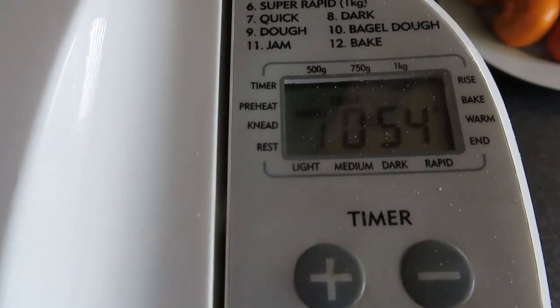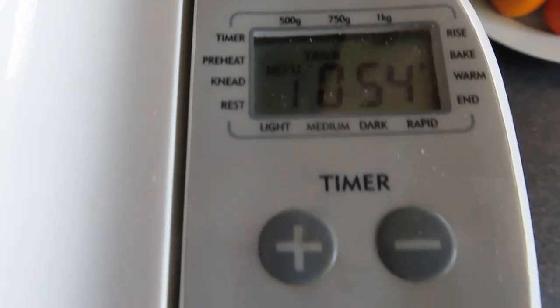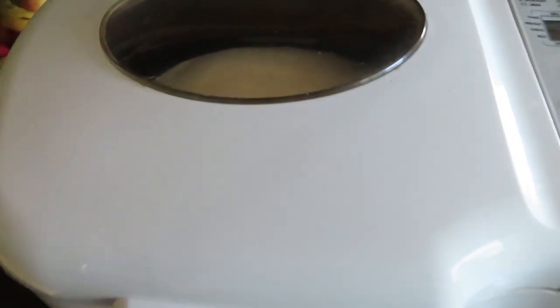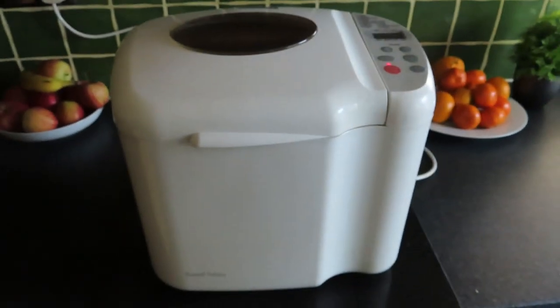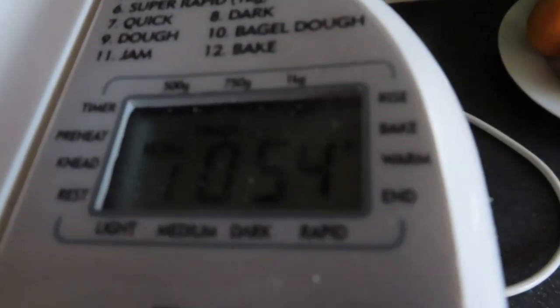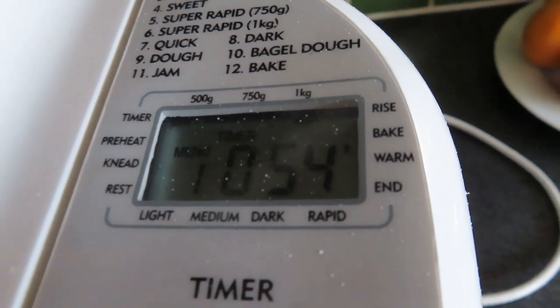Welcome back. We've now got 54 minutes left and you can see that the bread has risen. That's looking really, really good. Now it's basically baking. There's the most awesome smell of fresh bread in the room. In less than an hour we can have a look inside — stay with us.